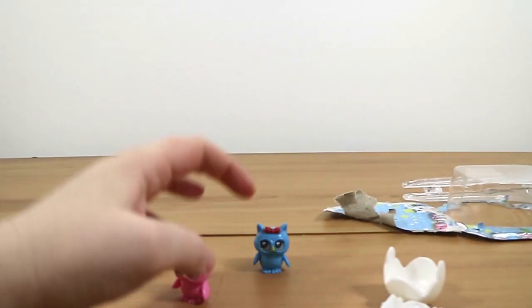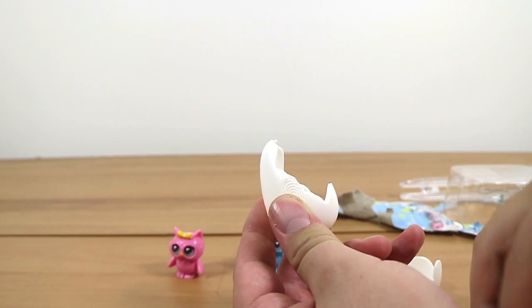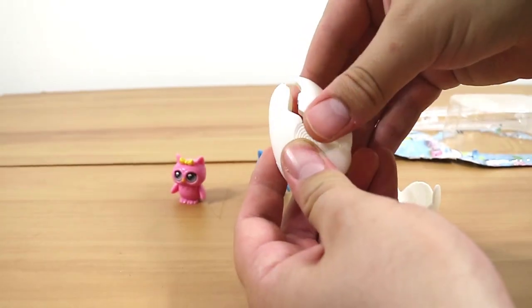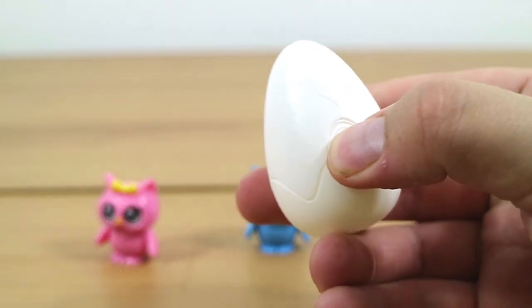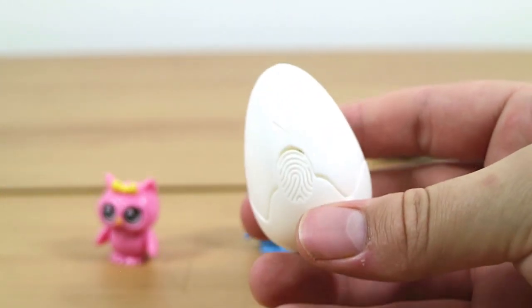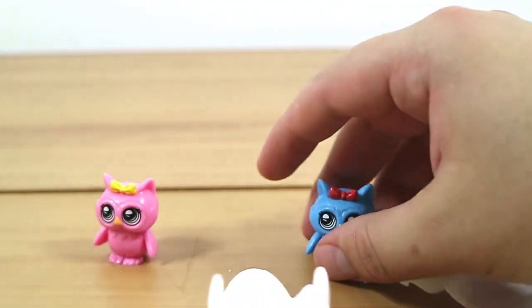Let us know if you know any more about these Incubabies. Let me see if I can put one of the eggs back together. It looks like they just click. Yeah, but they're a bit fidgety. There you go — it went back together. Can you pop out an owl again? I suppose I could, but I'm worried that if I push it hard again it's going to shatter and get me in the eye.